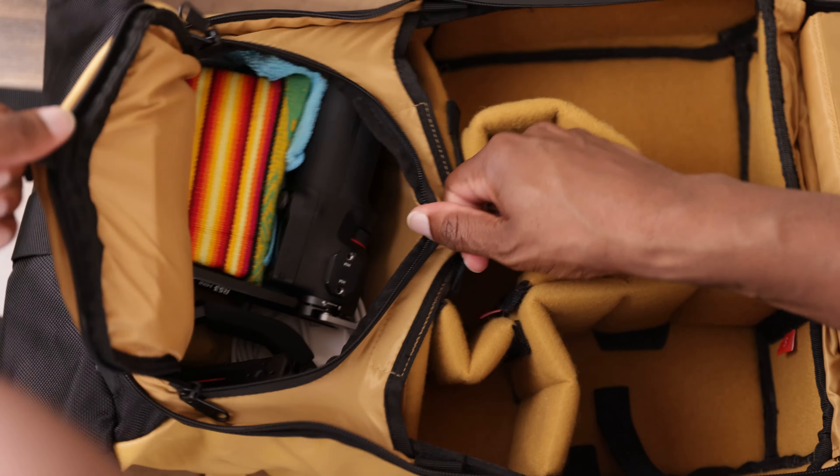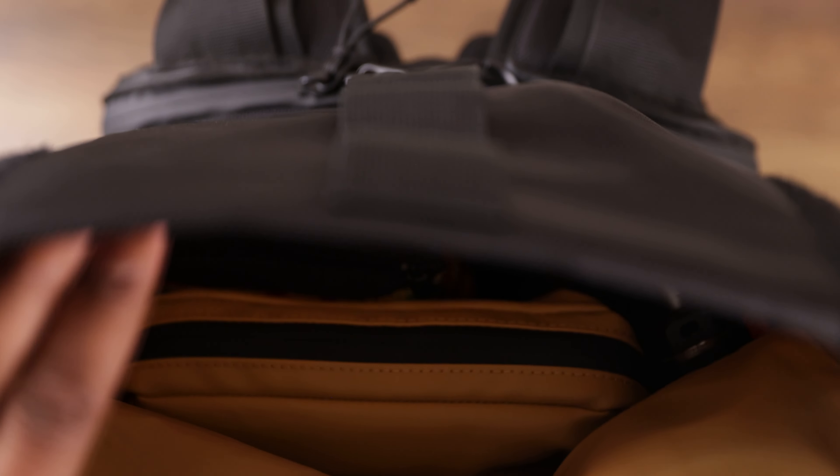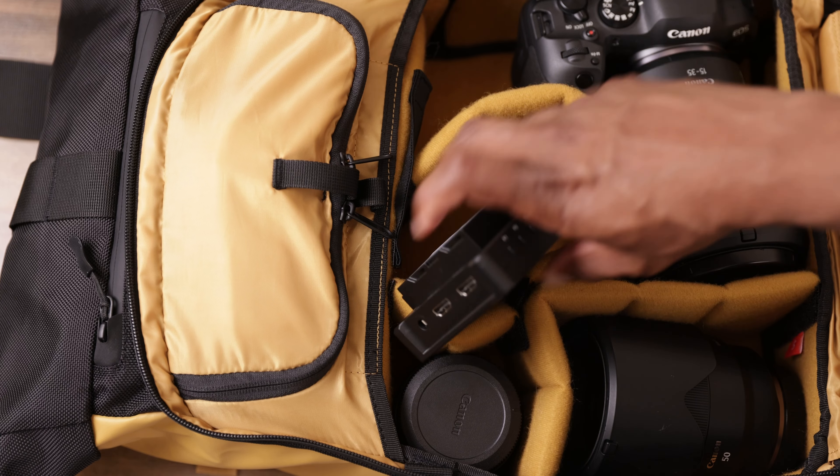The last question: what bag am I going to carry all of this in? The context is I have to fly to Washington DC. I already have a carry-on bag with my clothes, so I need a camera bag that's going to be my personal item on the plane — something very small, small enough to fit under the seat in front of me. Because of these reasons the camera bag I chose is the Wondered Provoke Light — an 11-liter bag that will bring all the gear I just mentioned: one camera body and three lenses, all fitting comfortably.